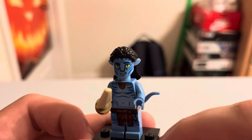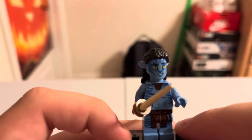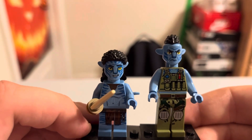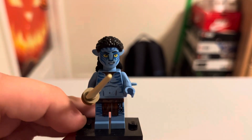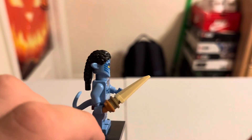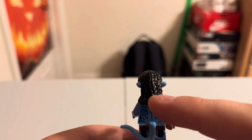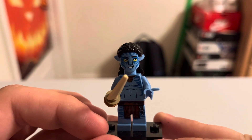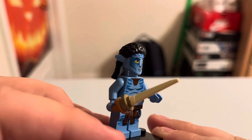We get four minifigures. The first is Neteyam — since he's a kid in the movie, he is a standard minifigure height, unlike the adult avatars which are significantly taller with the higher legs. He has a weapon built from three pieces, nice tail and back printing, and a hair piece that can connect to animals throughout the LEGO universe. A very beautiful figure.